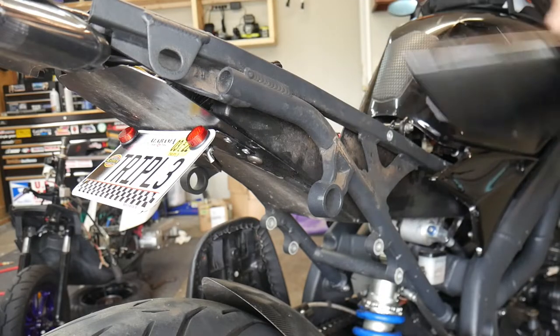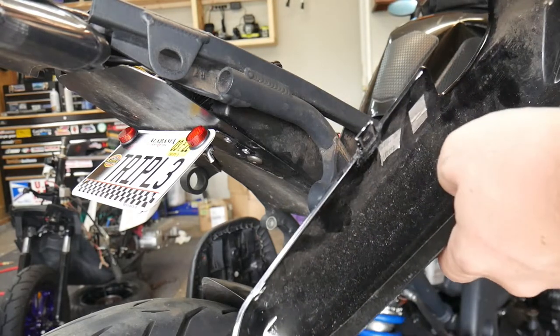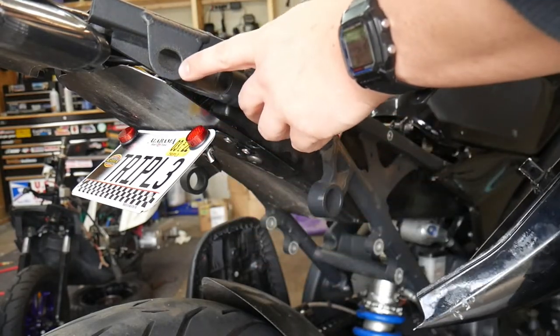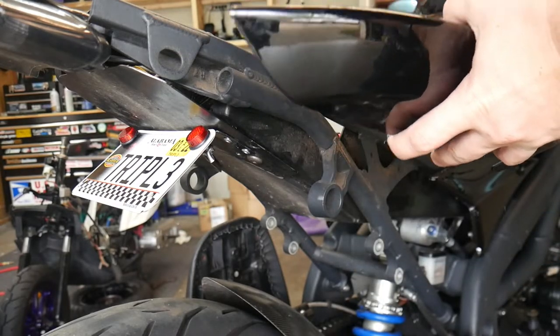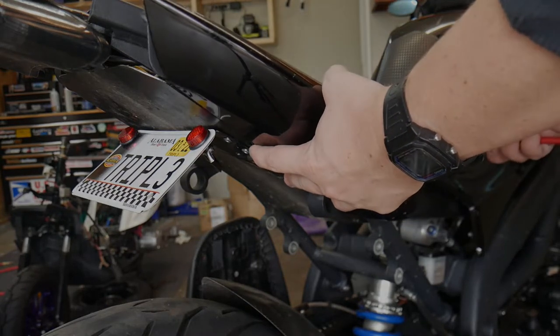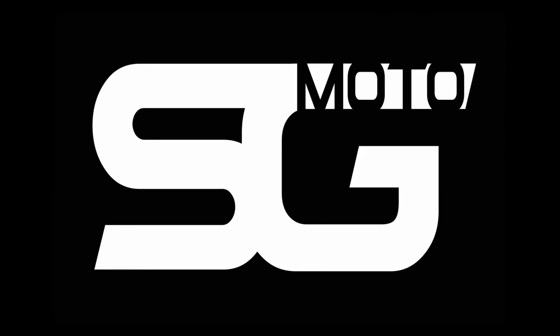That's really about it for the Triumph — now to head out and enjoy the season. I still need to attach that 3D printed piece, but I am waiting on a grommet for the frame. I may do something on 3D printed parts for the bike later. If you made it this far, thank you very much, be sure to subscribe for more videos.